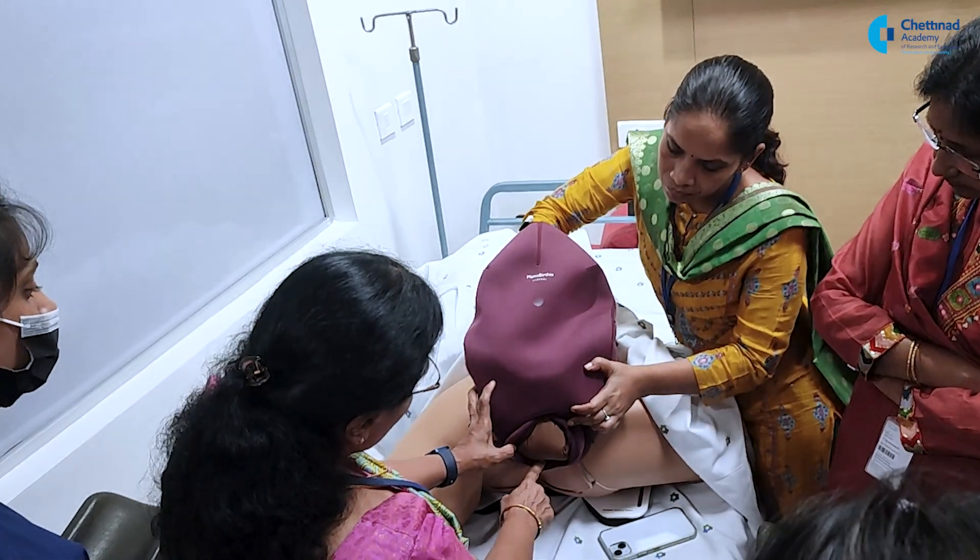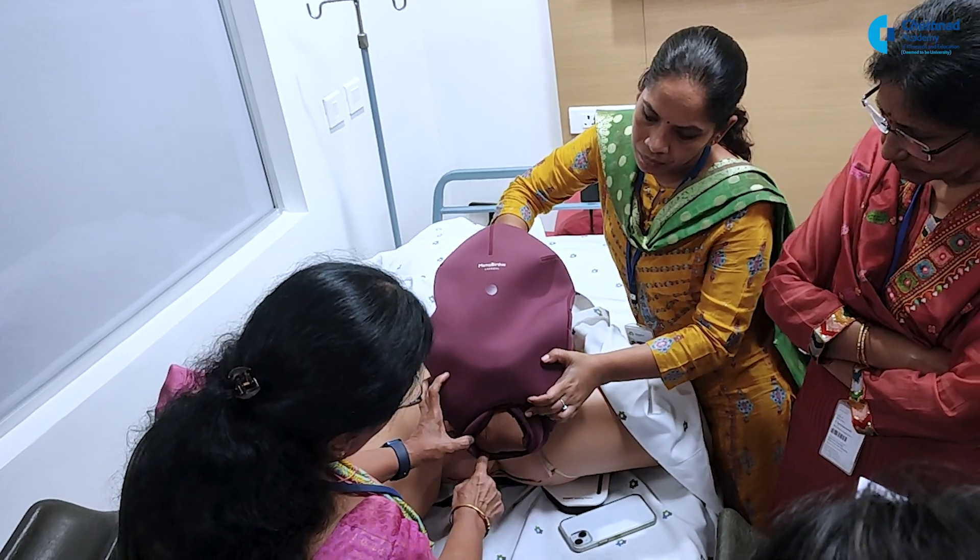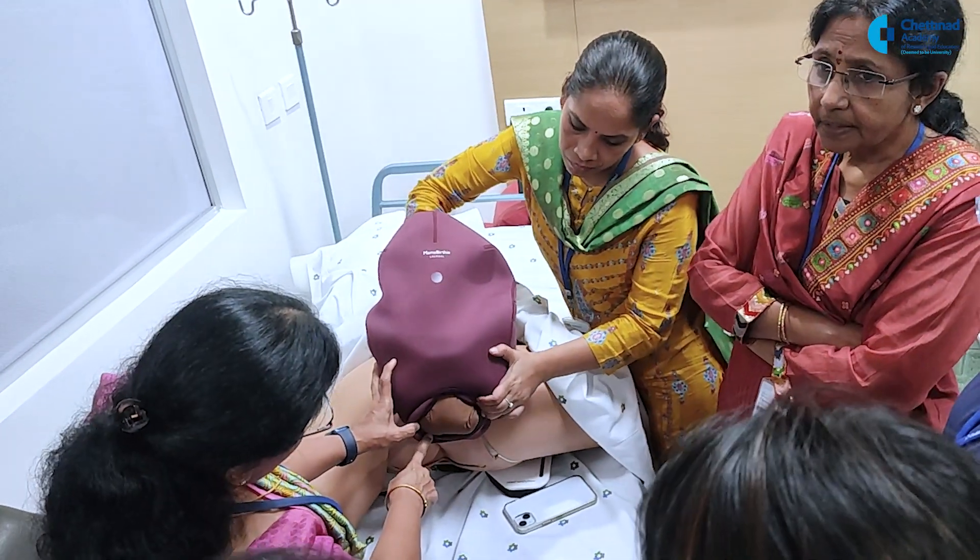Yes. So, check. Check for what all? Certification.